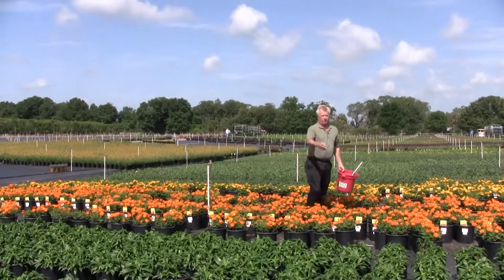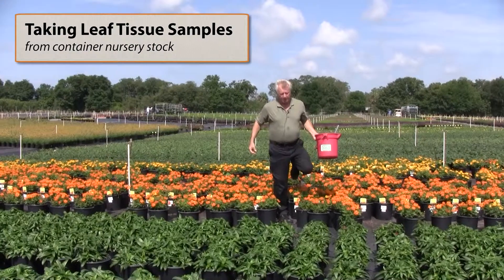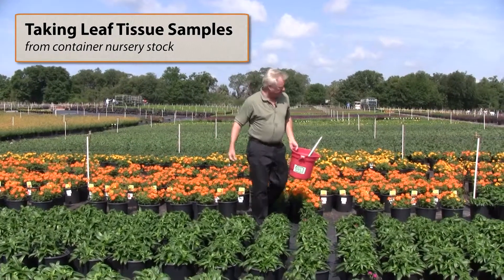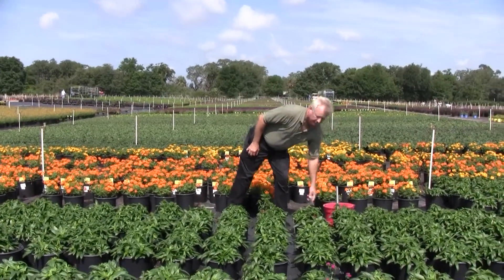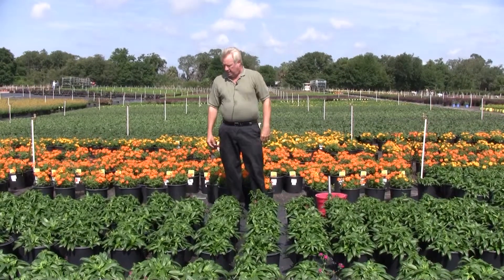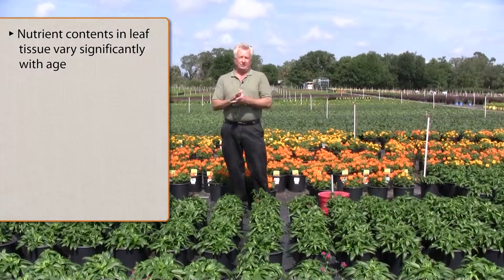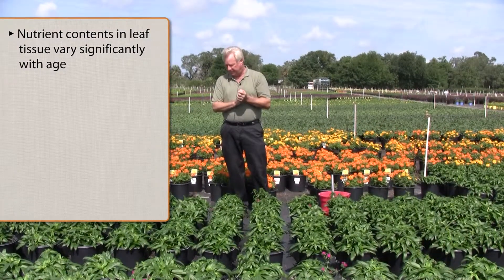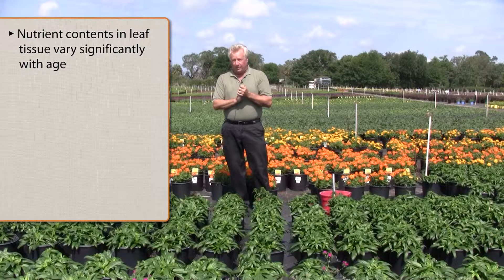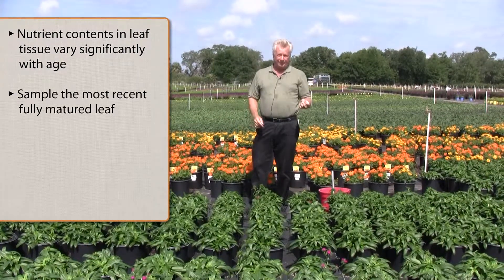I'm going to move forward now and talk about how to sample leaf tissue. I'm going to use this crop in front of me here because it's a little more representative and illustrative of how you want to take a leaf sample. The nutrient contents in leaf tissue vary a lot — very significantly — with age.